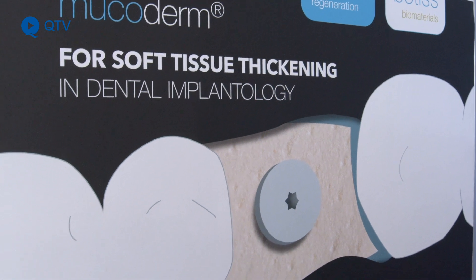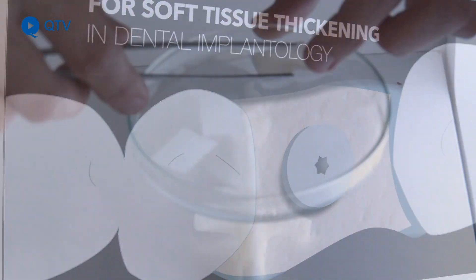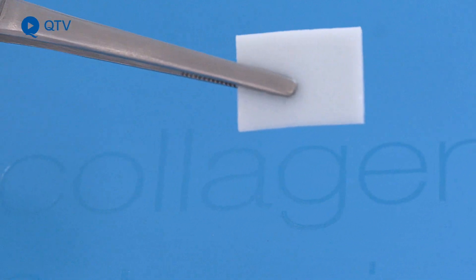If thin soft tissues are present, we have to think about soft tissue augmentation. That's why our idea was to test if mucoderm material — developed for soft tissue thickening — could be used as a barrier membrane. Next year we are hoping to publish our recent study, calculating statistics on how mucoderm behaves as a collagen membrane during GBR. All cases until now have been very promising.